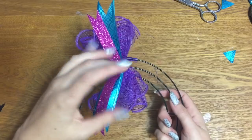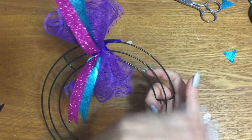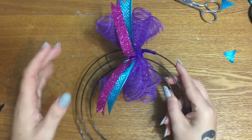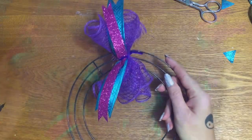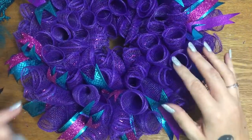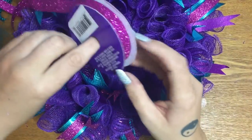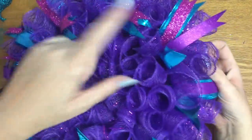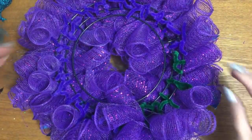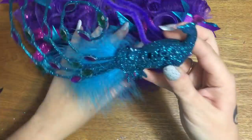I'm going to make more bundles — alternating a bundle with ribbons and then one without, back and forth to fill up this little wreath form. Coming back now: I used three and a half rolls of mesh, didn't even use a whole spool of the teal ribbon, and not even half a spool of the purple ribbon. I have 24 bundles total — 12 with ribbon, 12 without — spaced evenly on the back. I'll go back and trim down the pipe cleaners to make them look nice and neat.